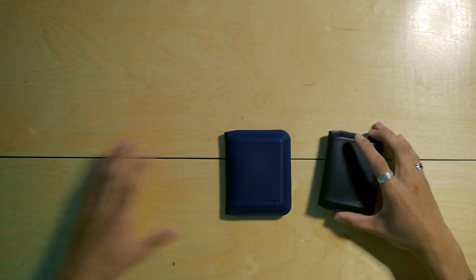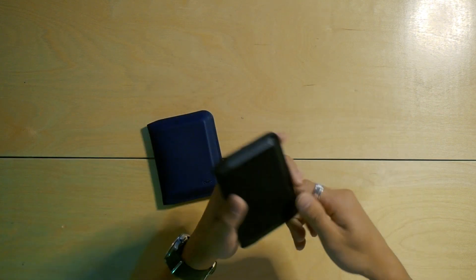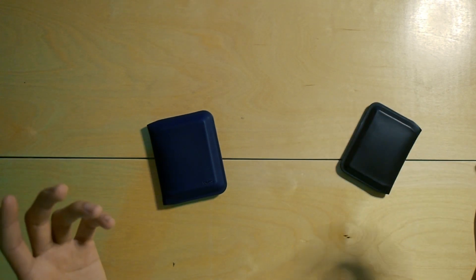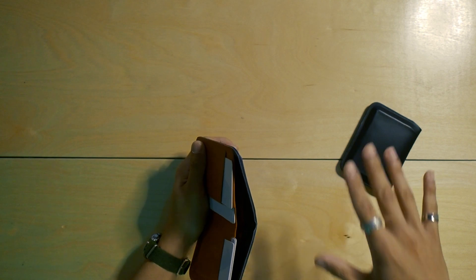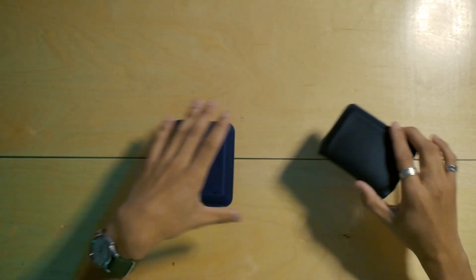Personally, after reviewing these two wallets, I can definitely see myself using the Apex Slim Sleeve more as my daily carry since I typically don't carry much cash. But if you constantly find yourself with a lot of cash or bills, the Apex Note Sleeve is a good choice — it has an ample amount of space, though it might be a little too much for me. The Apex Slim Sleeve costs about $129 USD, whereas the Apex Note Sleeve costs about $159 USD. For the design and quality Bellroy is producing, these are well worth those prices.